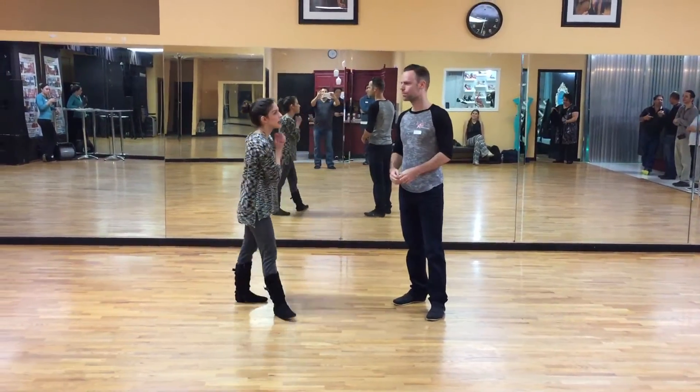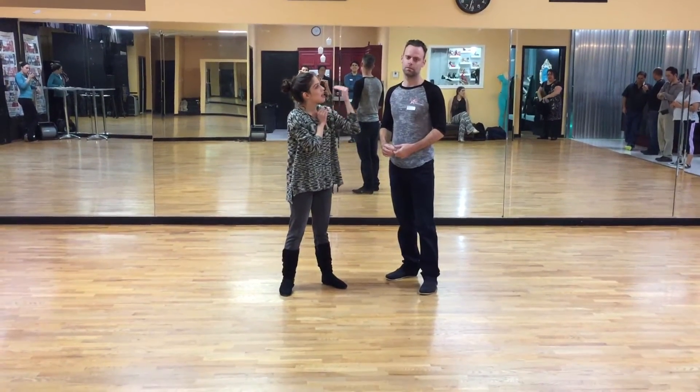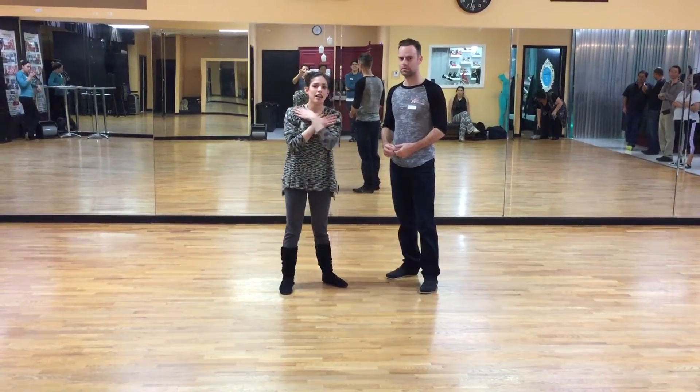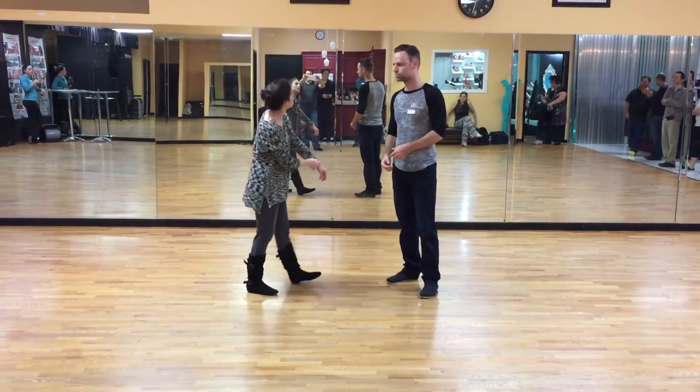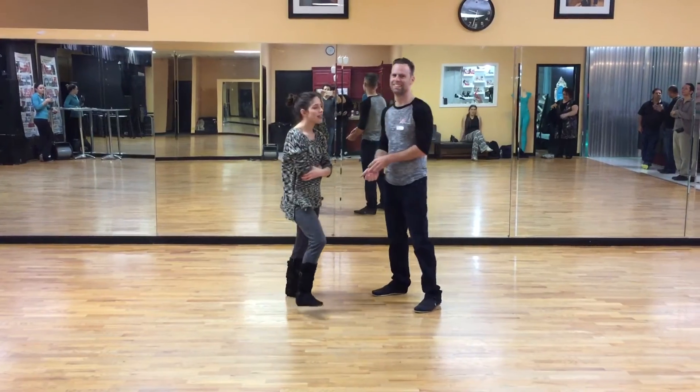Hello everybody! Happy New Year! We're here at Domego Dance in Houston, Texas. This is Chris and I am Milena, and we are going to go over what we've taught in the intermediate class today, January 5th — first class of the year.